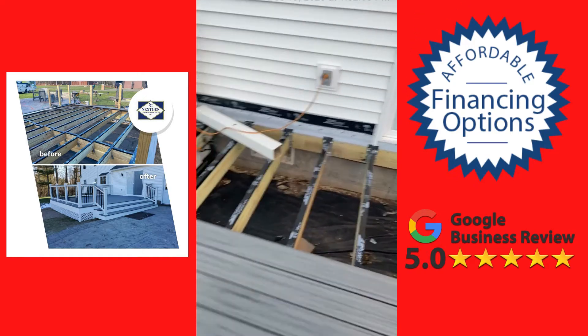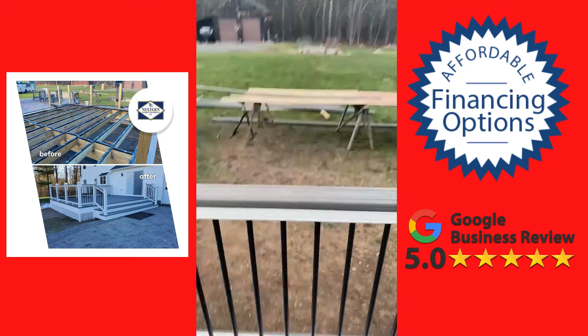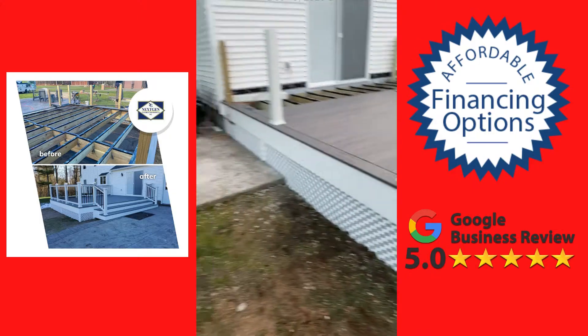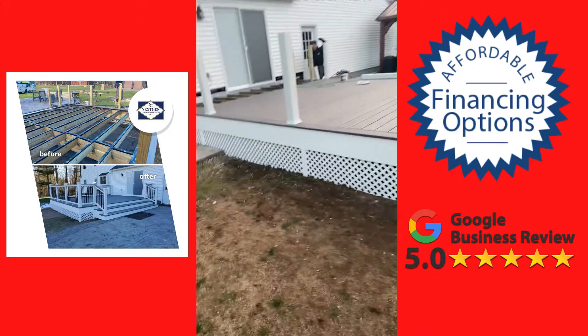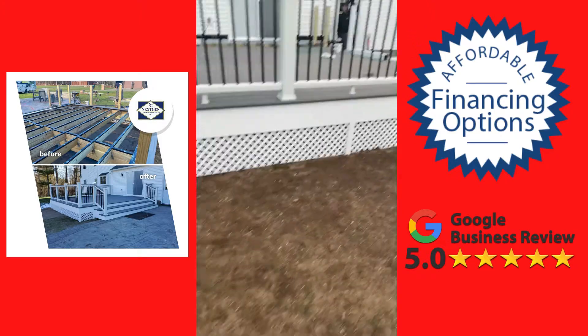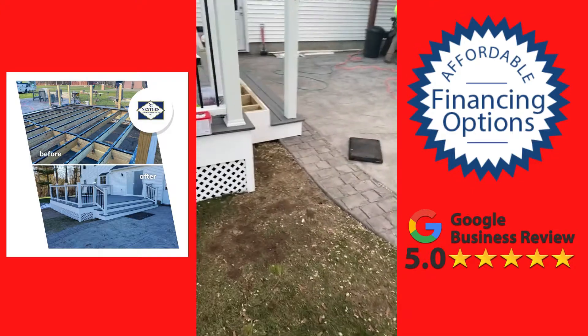We've got zip tape on top of the joists. This is just going to be a beautiful deck — the cocktail rails on top matching the decking in Island Mist. We've got our lattice work all the way around, and as always we paint our framing behind the lattice work so you can't even see it.